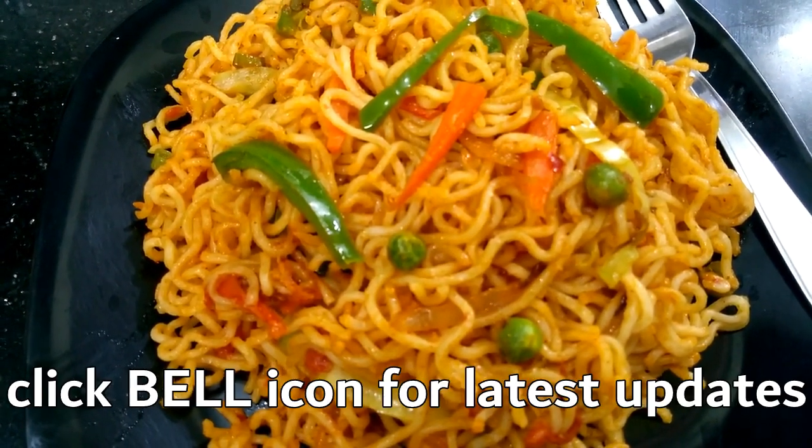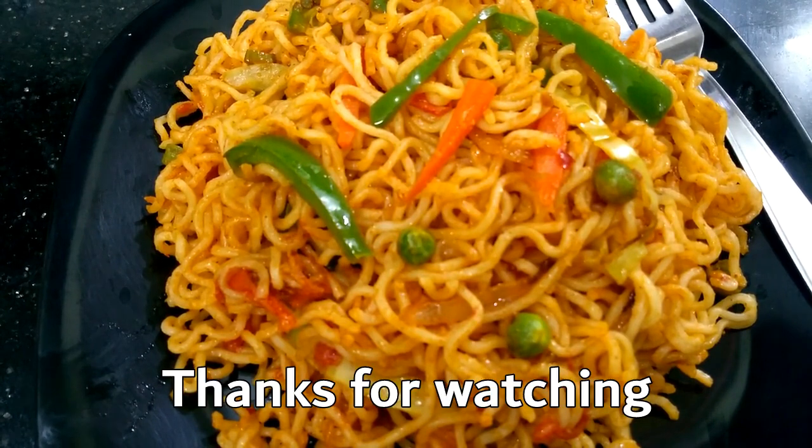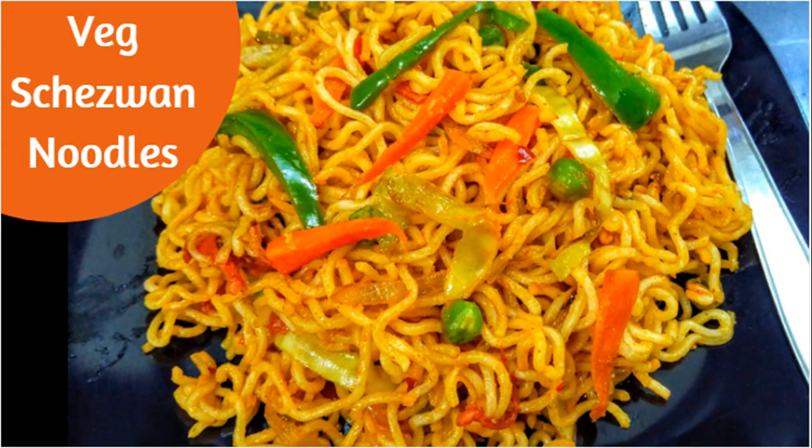We add 1 to 3 tablespoons of flavor and mix it up. Let's try this recipe. Thanks for watching.